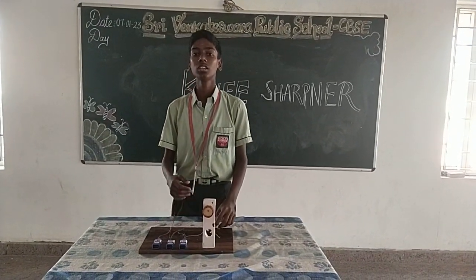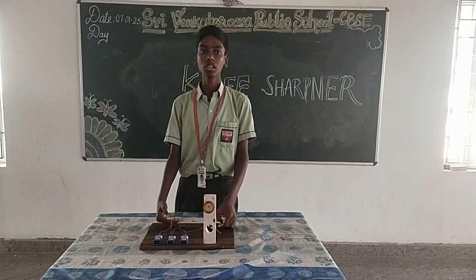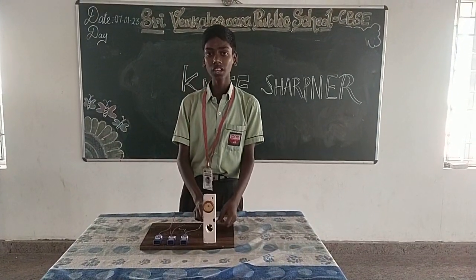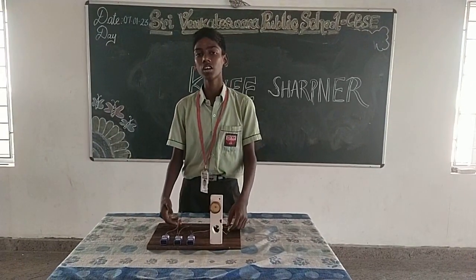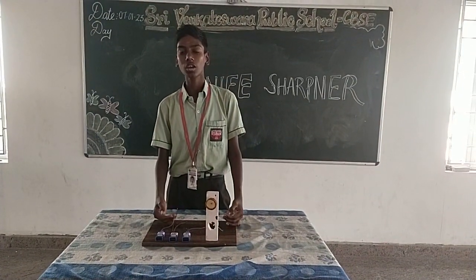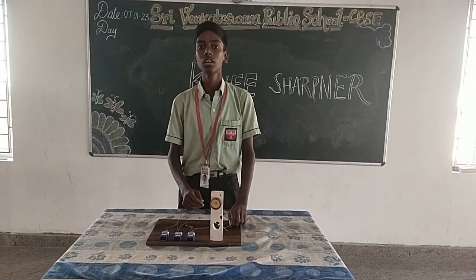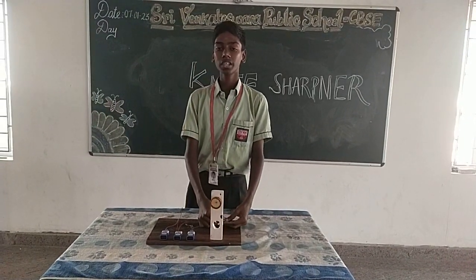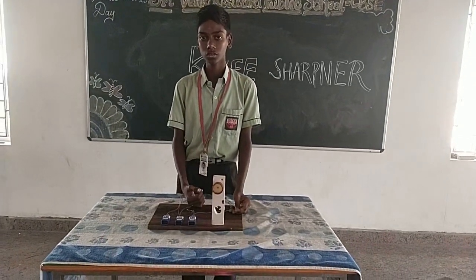This device is helpful for women to sharpen the knife. When the knife is blunt, we can sharpen it at home and we cannot take the knife outside for sharpening. There is no sharpener available nearby, and the sharpener only comes once a month, so we can use this material instead.